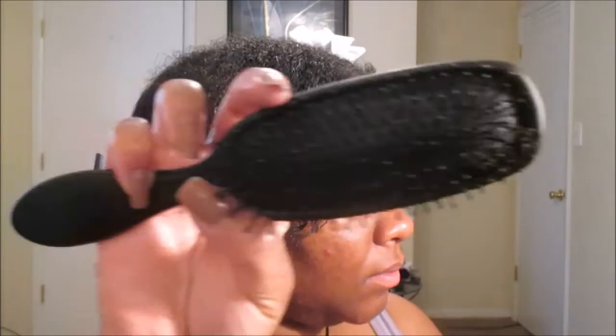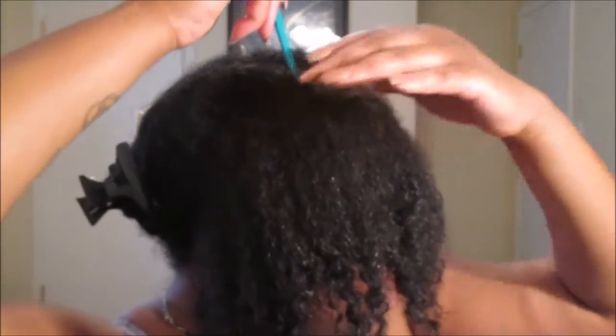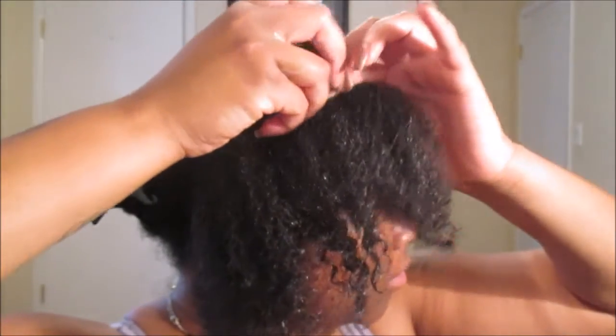We're going to detangle using my Texture Pro detangler brush - you guys know I'm obsessed with this tool right now, I've been using it faithfully for the last two to three months. We always start detangling from the ends and then work our way towards the root. Another reason why I love this tool is because of the way it actually helps to apply the product onto every strand of hair, as you can see here. It's just a well-rounded tool to use whether your hair is wet or dry.